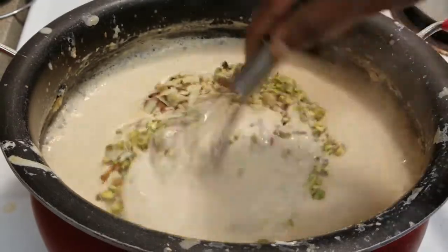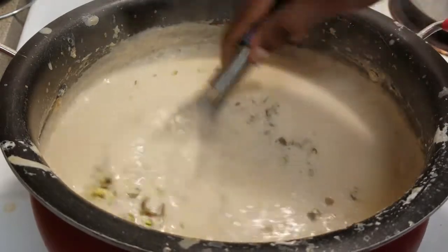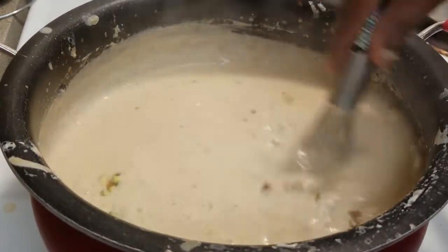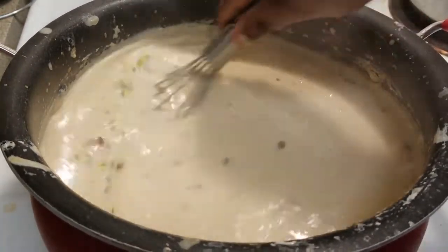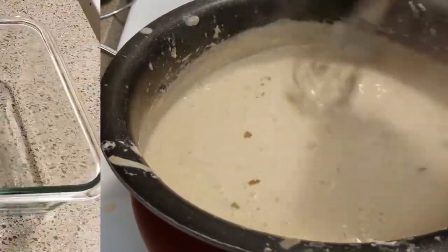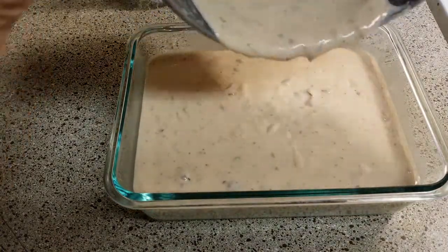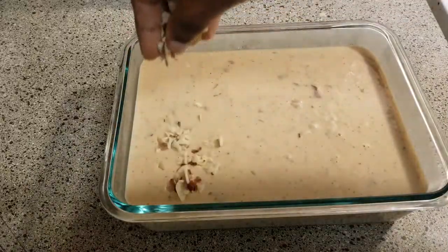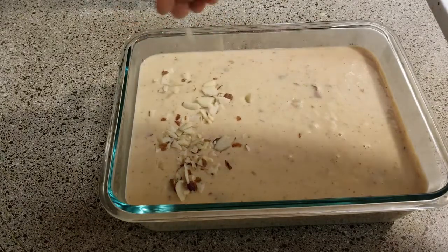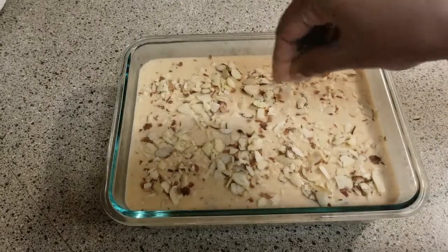Make small portions and fill your kulfi molds. Then you will need to put them in the refrigerator overnight. Before you refrigerate, make sure the mixture is properly set in the mold.